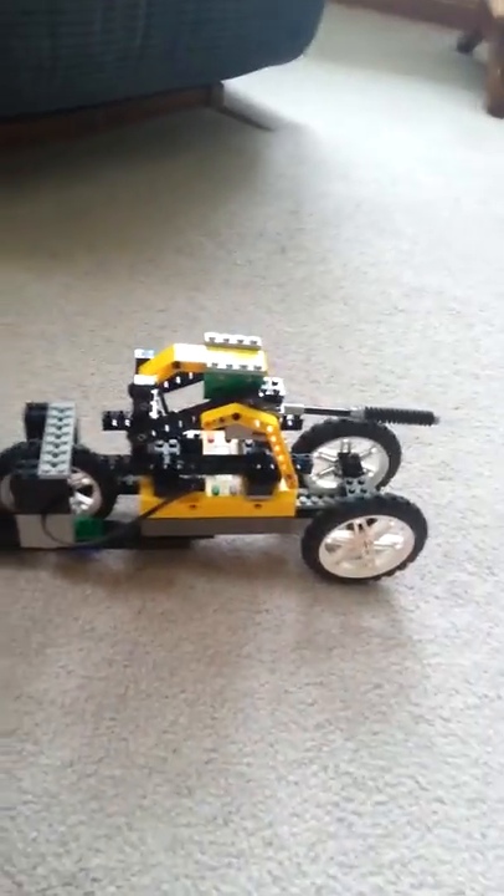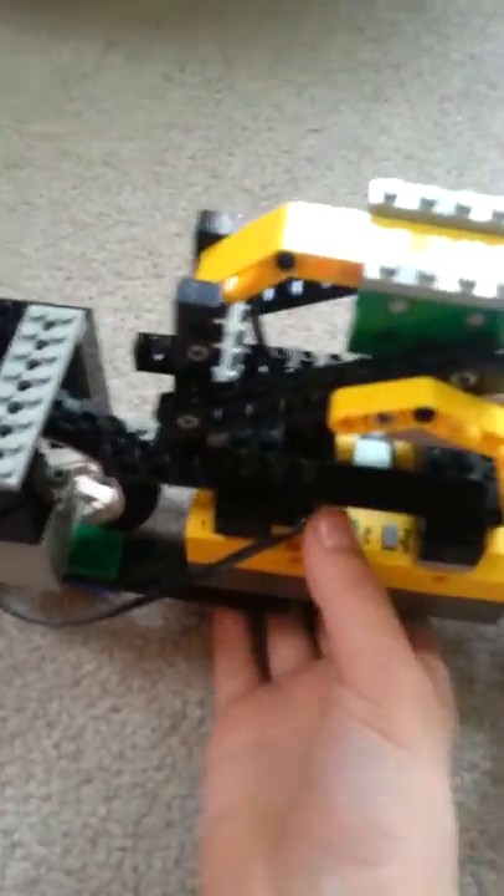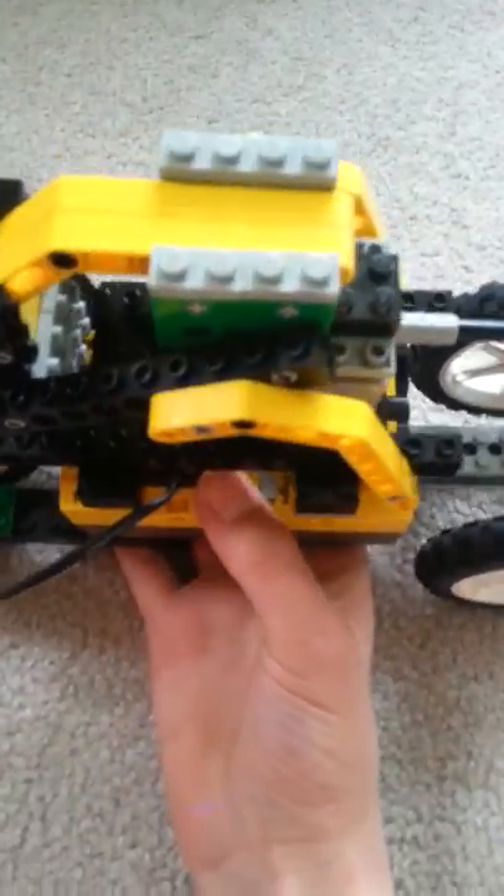What's going on guys, Compaq97 here, and today I have my own LEGO Mindstorm BattleBot. This is the old RCX, so it works a little bit differently.